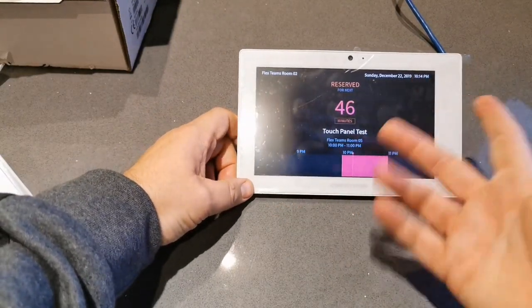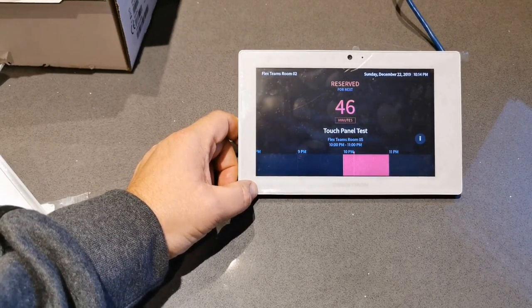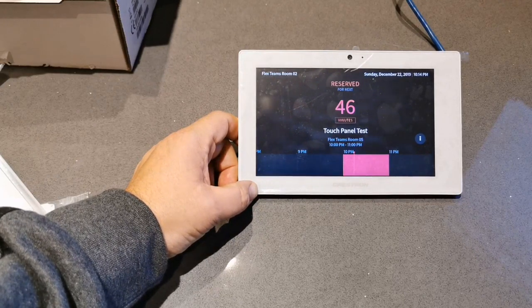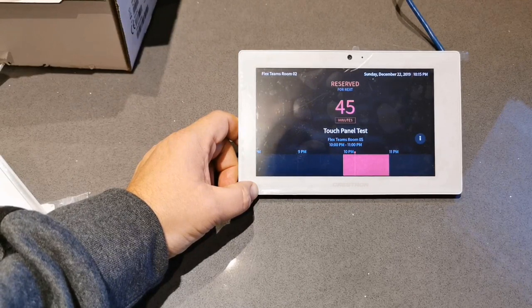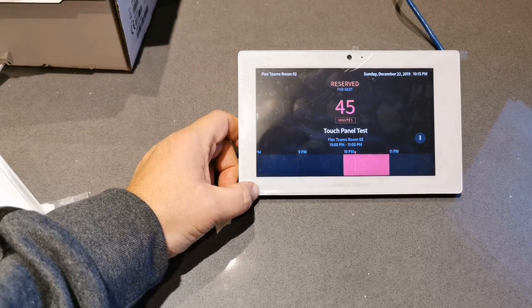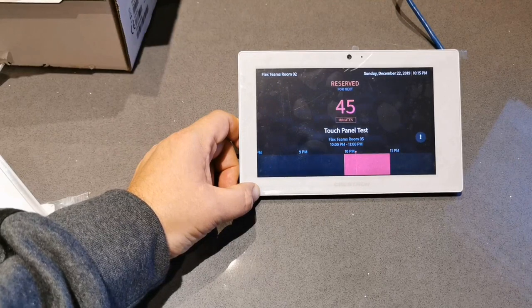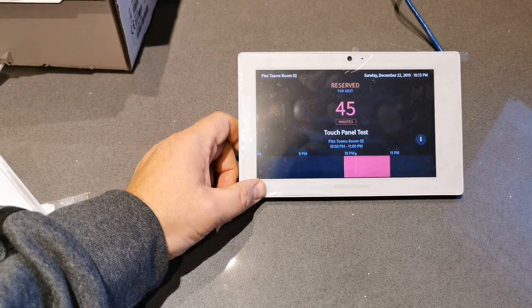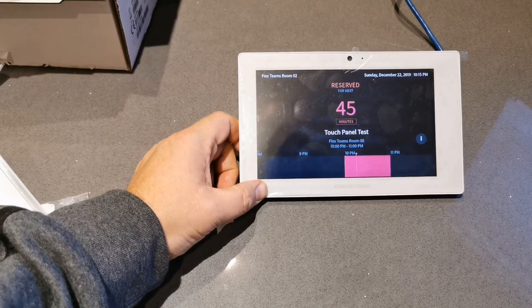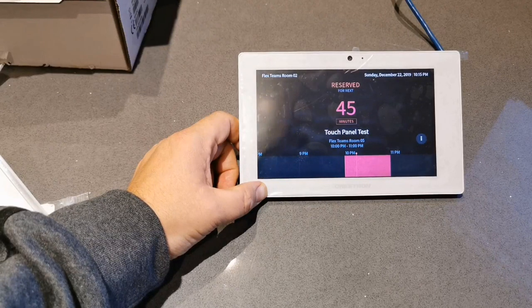You've got the room name, date and time, and all this wallpaper - all of this can be customized. You can modify how walk-up bookings work, so if someone wants to extend a meeting they can do that from here. You can set the defaults from the web page - there's a huge amount of configuration available. One of my blog posts covers how to use Power Automate so that when you do a walk-up booking it automatically creates a Teams meeting, which then appears on the MTR at the table.